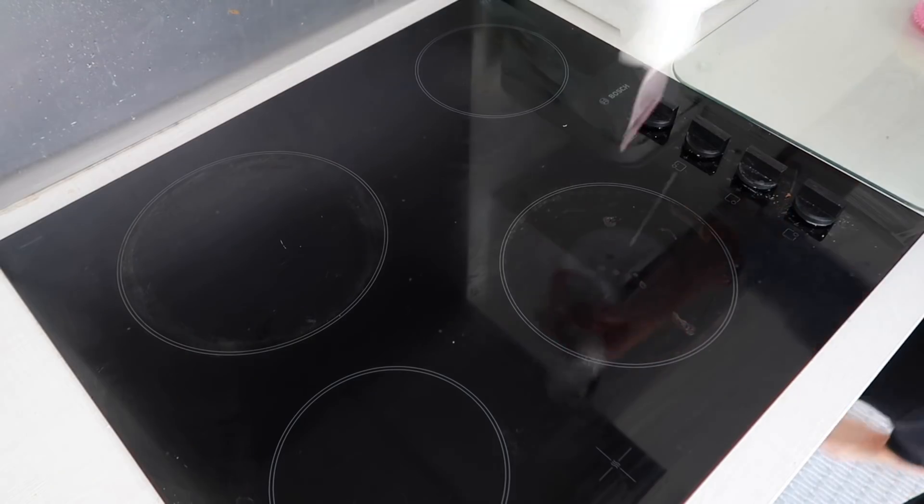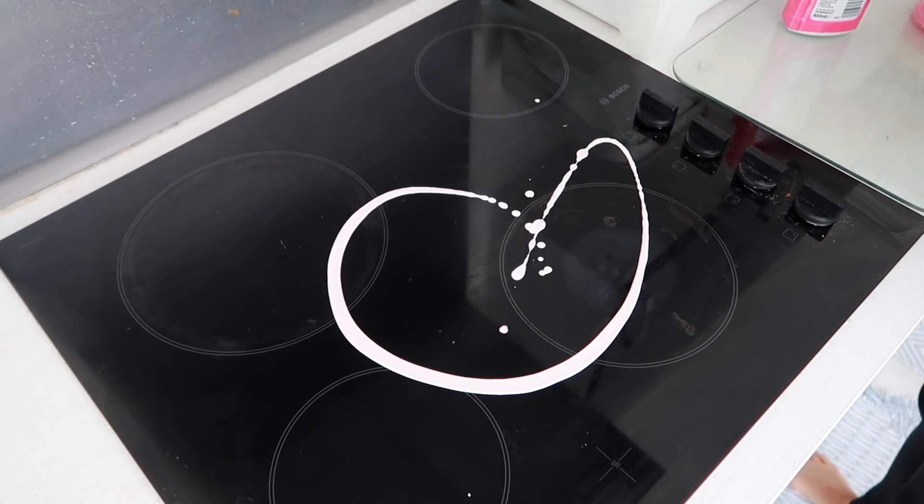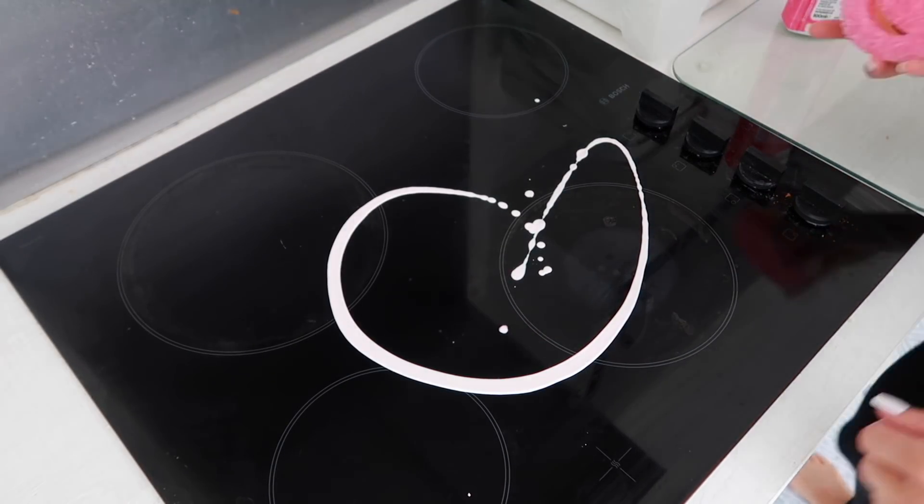Oh, she's so cute. So this is the Scrub Mummy. She has a solid pink side which feels the same as the Scrub Daddy that we've got, but then she has a little soft side. So this is almost more like a scourer.